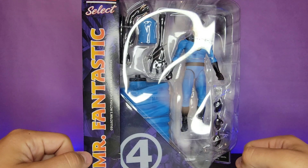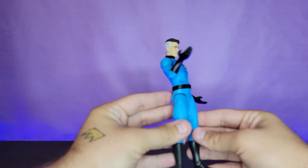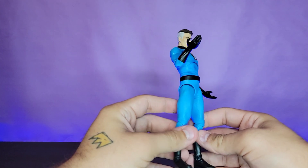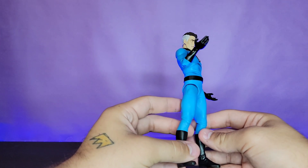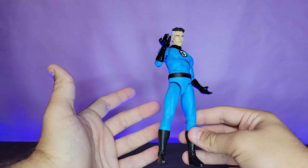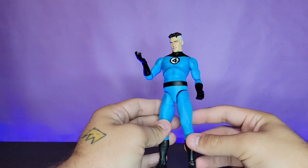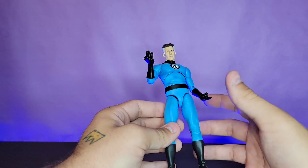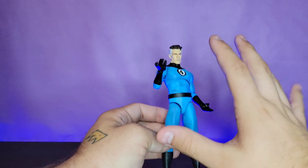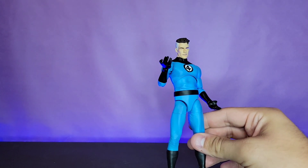Getting Reed Richards out of the packaging, this is a really fun figure. It's so awesome to finally have a Mr. Fantastic that showcases him being fantastic in terms of showing his power set. I just feel like that's something that Marvel Legends tends to lack a lot — character-specific accessories to show off what that hero can do — and this is a really good prime example of how to do that correctly.